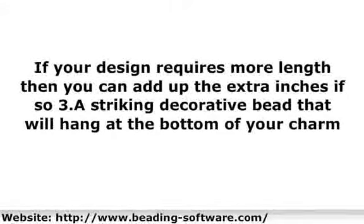1. A keyring specifically used for crafting — the one with a stringing hole at the end with a nice and clean finish and a screw closure that is easy to use. 2. A 6-inch twisted cable jewelry wire. If your design requires more length, then you can add up the extra inches. 3. A striking decorative bead that will hang at the bottom of your charm, such as beaded hearts or a beaded butterfly. 4. Accent beads. 5. Decorative spacer beads.